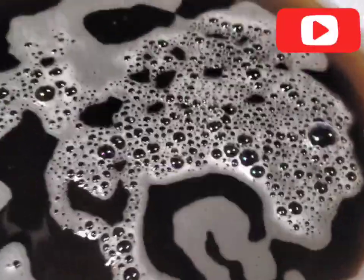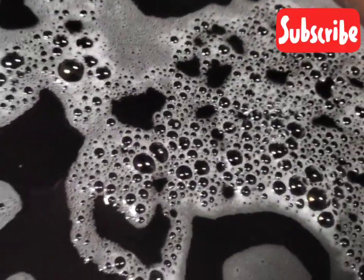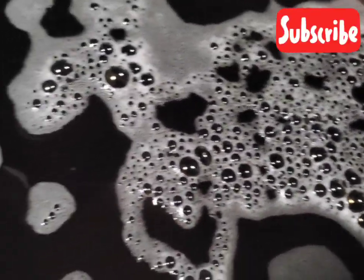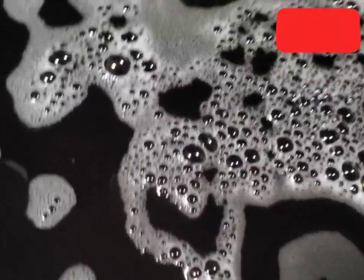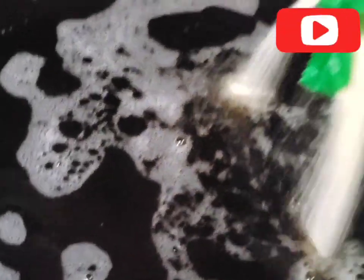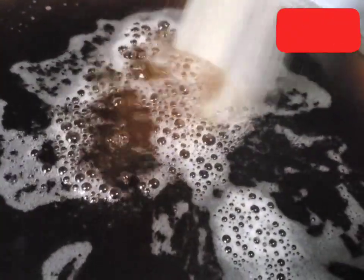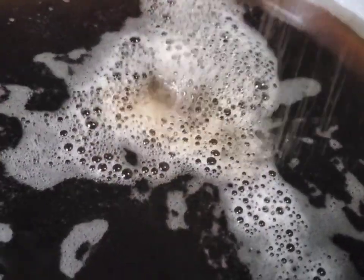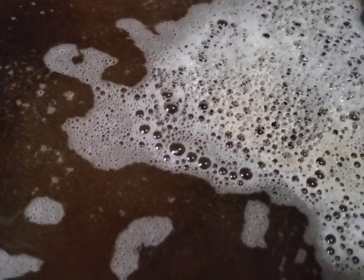After leaving this to soak for two days, I am now going to start by sweetening it. I am going to pour about a pound of sugar into this. Now it depends on how much you are going to make. And then we are going to stir.